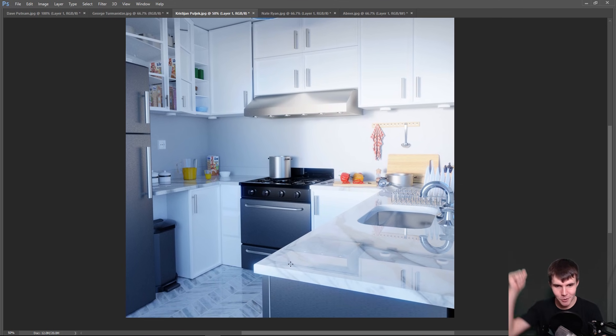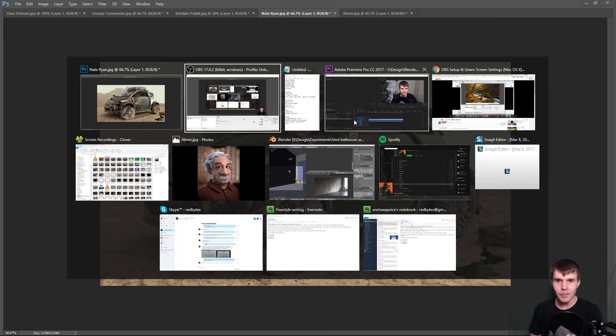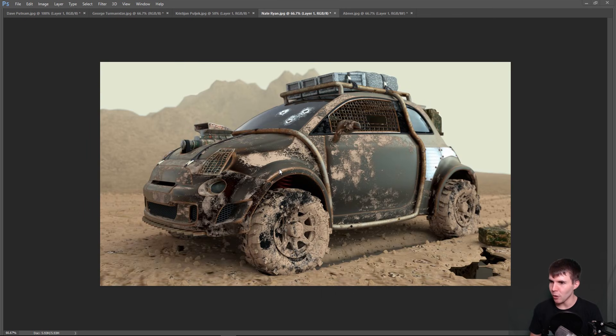By the way, props for using Polygon textures — one of us! So thank you, Christian. Let me pull up my notes to make sure I get all the points for this next one.